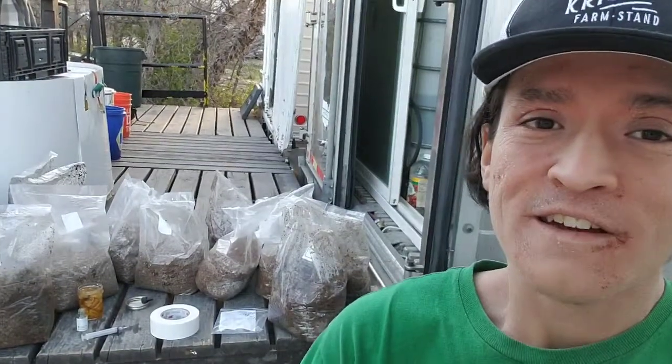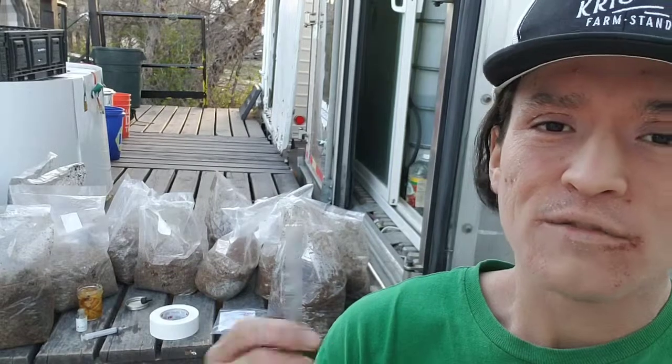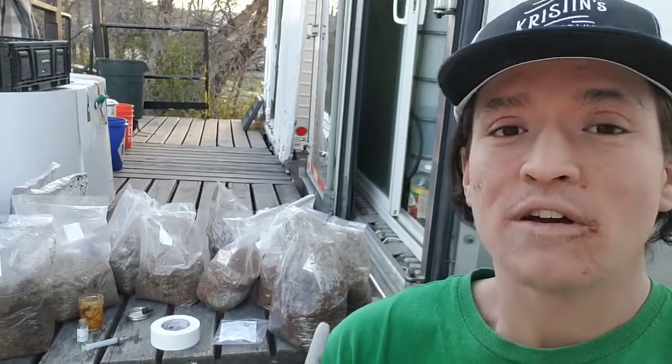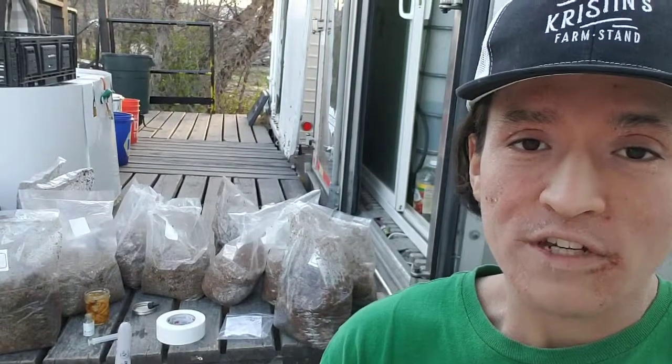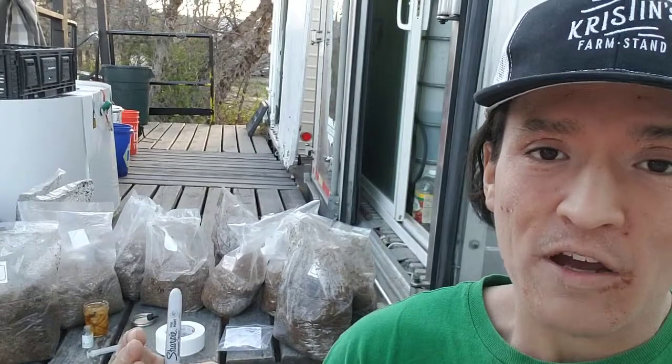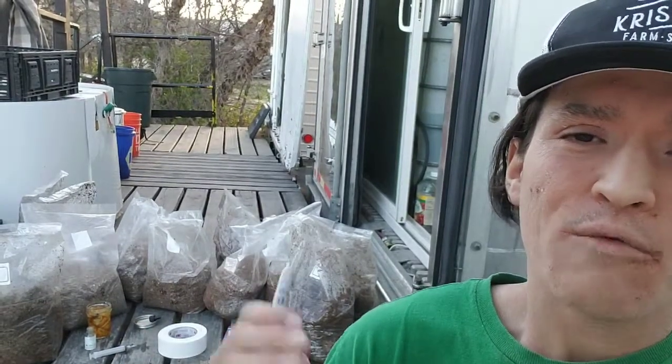So I'm hoping that they'll help the mushrooms fight off the contamination in the bags. It might be a great solution for reversing contamination that isn't very well known in mycology. So I really hope this works.